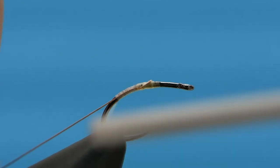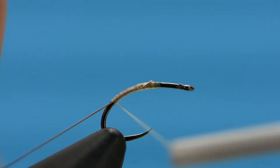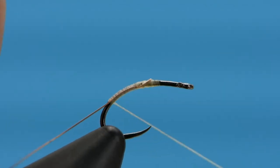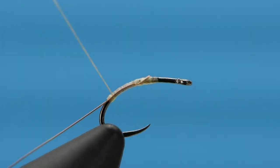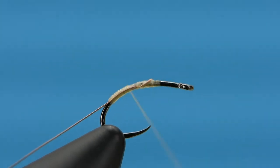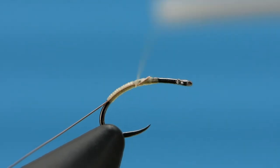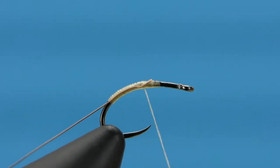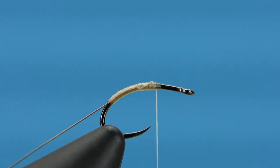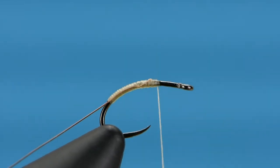I'm just going to lay a single layer down to where I consider the bend on this hook and then come back up with one more layer of thread. I'm taking my time here so you can see exactly what I'm doing — no gaps, no overlaps, just one layer back and one layer forward.